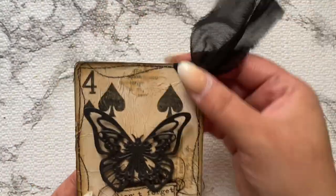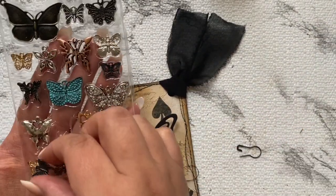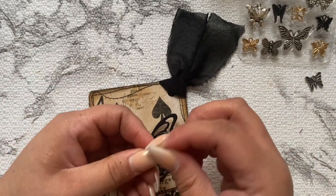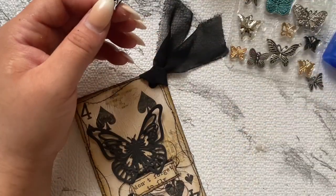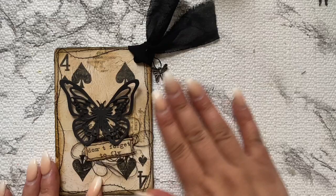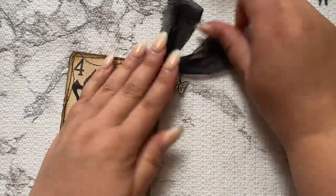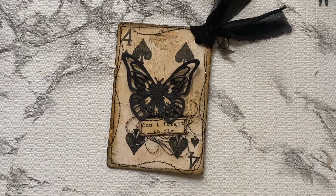Now I'm looking at which butterfly charm to put on and mixing and matching a couple different colors. I ended up picking a black and silver one because I wanted it to stand out a little bit. It looks really good.